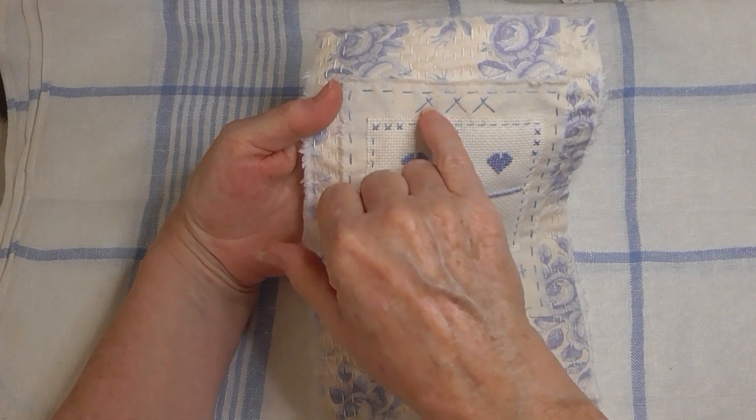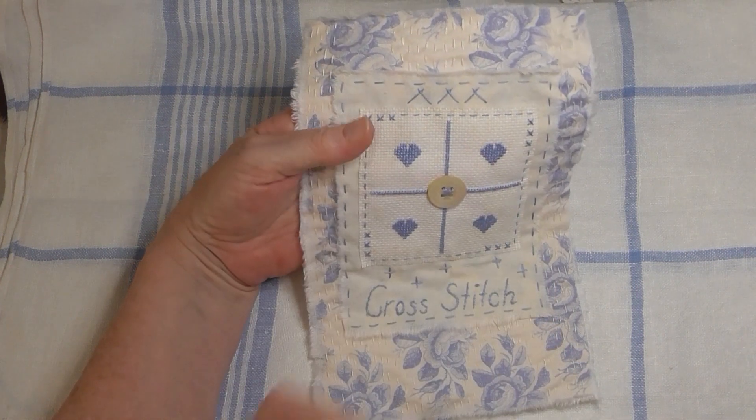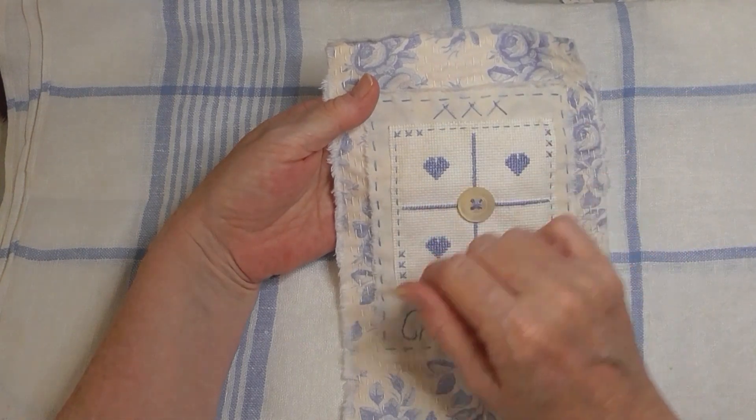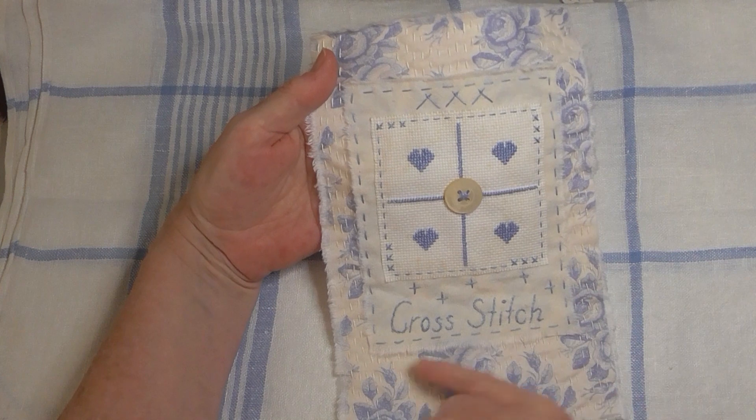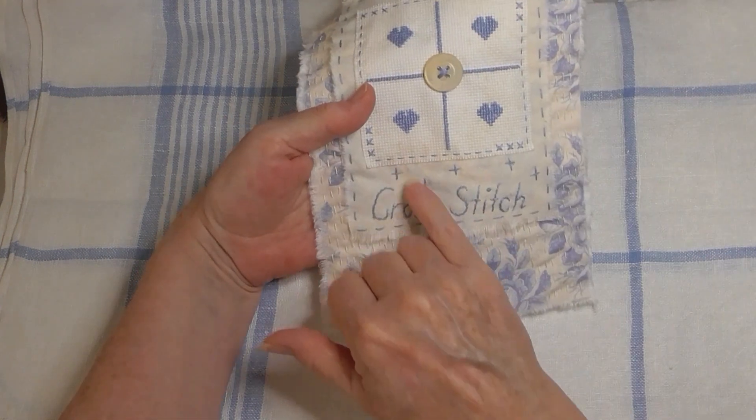I couched the centers down because they were quite large so they would keep their shape. Then I did a running stitch all the way around and a few cross stitches here on the straight rather than on the angle.